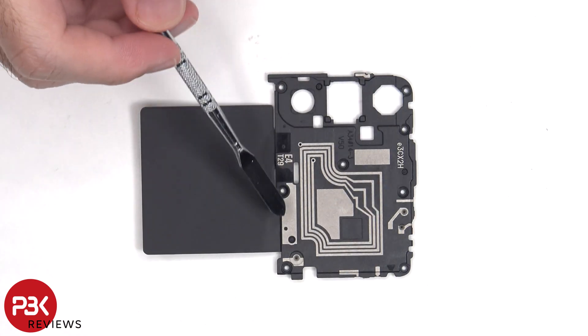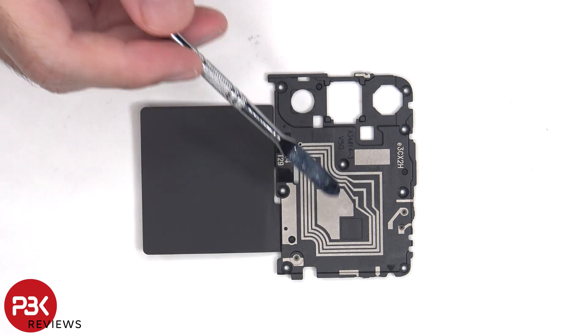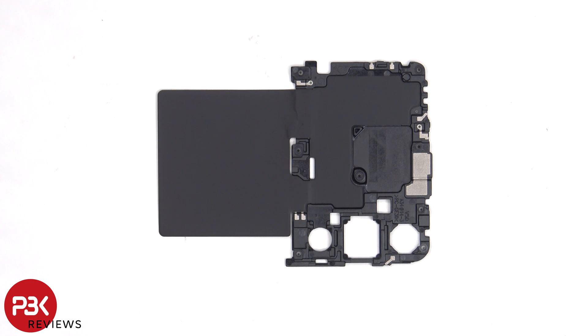There are numerous antenna lines drawn on the top plastic cover, which are the light gray color lines, including the NFC antenna. Looking at the other side, we can see an area of graphite film to help transfer heat.